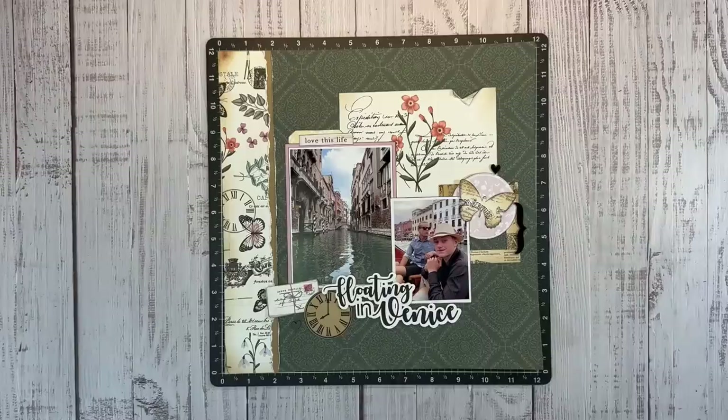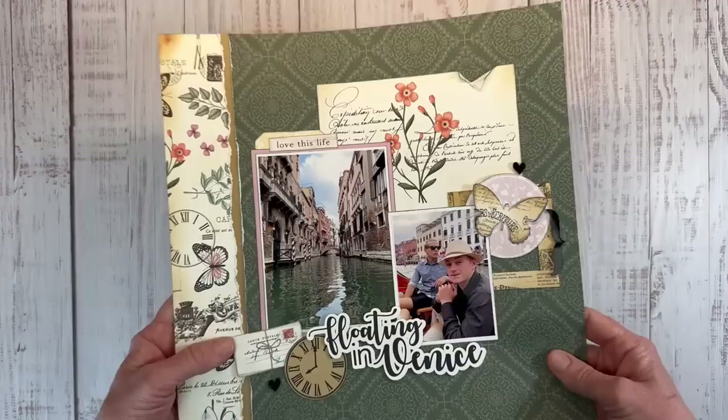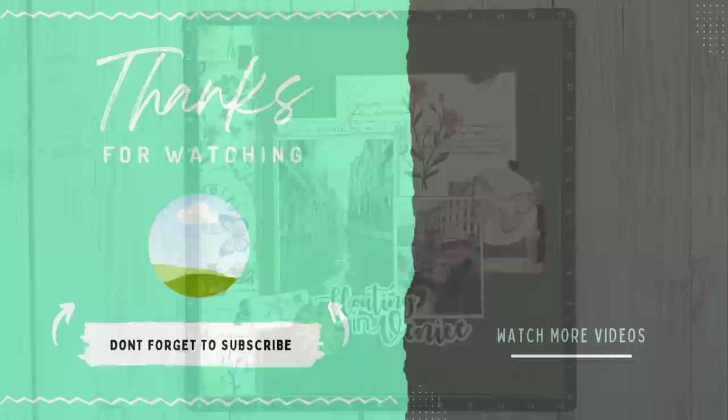If you enjoyed this layout, I would love it if you would give it a thumbs up. And if you want to see more with this collection, go ahead and hit that subscribe button — I'll be sharing more layouts in the near future. Everything I used to create this layout can be found in the description box below, along with links to my social media sites where you can find still shots of all the artwork. Thank you so much for watching. If you are looking for more inspiration, check out this video right here. I'll catch you next time. Bye!